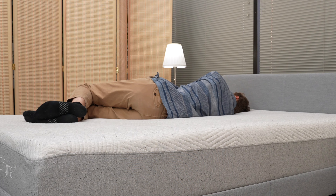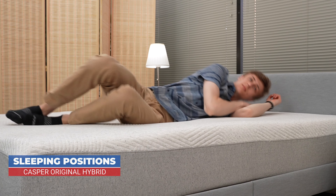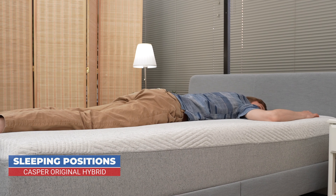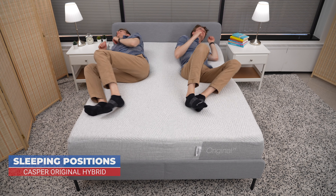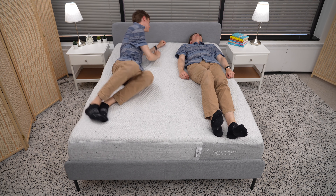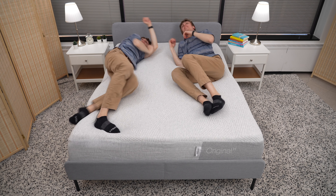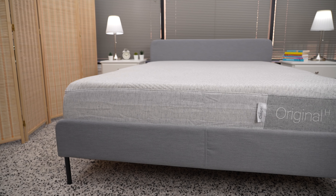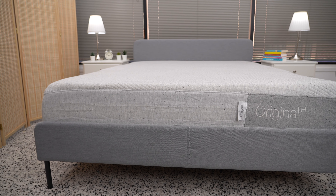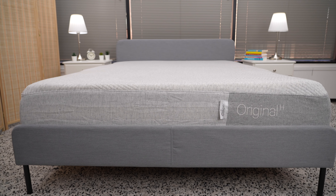Who is the Casper Original Hybrid for? With a medium to medium firm feel, the Casper Original Hybrid can serve both back and side sleepers who weigh less than 230 pounds. Couples may want to try this mattress out before deciding to buy it, as professional reviewers disagree about how well this mattress isolates motion — meaning you may feel your partner's movements when they're sleeping. For hot sleepers, you should strongly consider the Casper Original Hybrid, as its perforated foam top layer and pocketed coils help keep you sleeping cool.